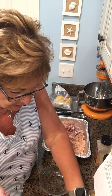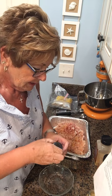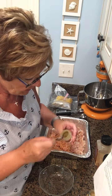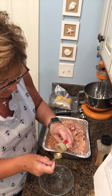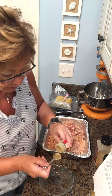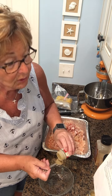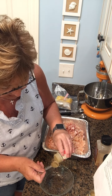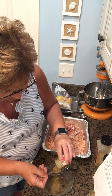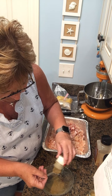So we're going to start with sage. Sage to me is the taste of sausage — that smells like sausage to me. This is not an exact science recipe, by the way; we're not baking, so if you go over a little, don't worry. This is going to call for three teaspoons of sage.